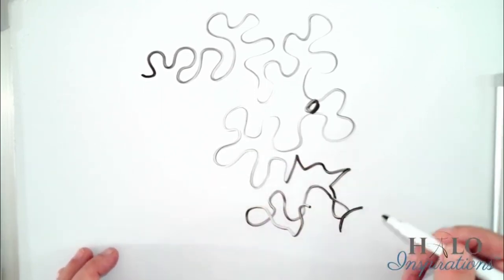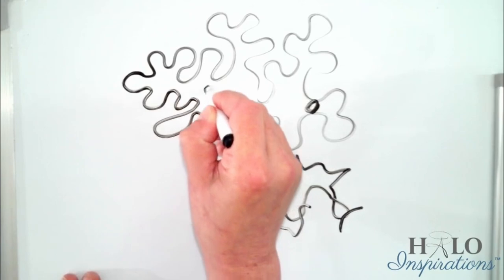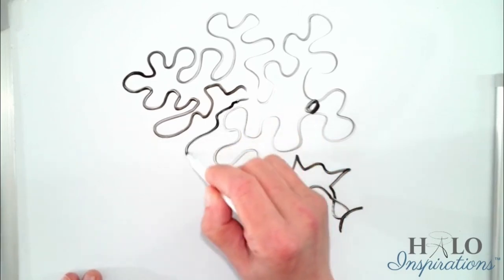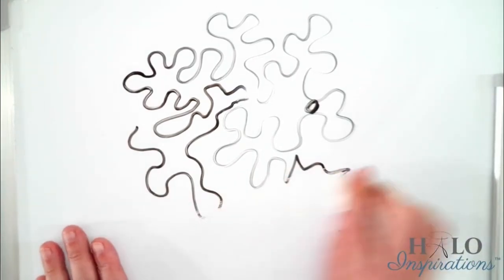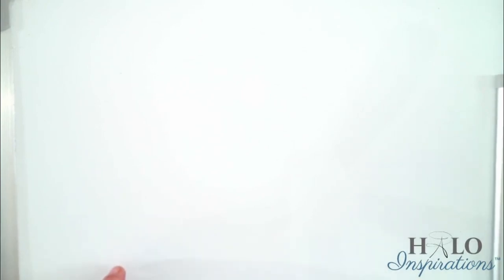If you get yourself into a corner, I'll show you when we're quilting — don't stress. Just do what you've got to do to get out of there. Even if you have to cross over, just keep going; I promise it'll be okay. You'll get better and better as you keep practicing. This one is actually a lot of fun — it's one of my favorites. Next, I'm going to take you to the sewing table and we're going to talk about meandering on your practice sandwich.